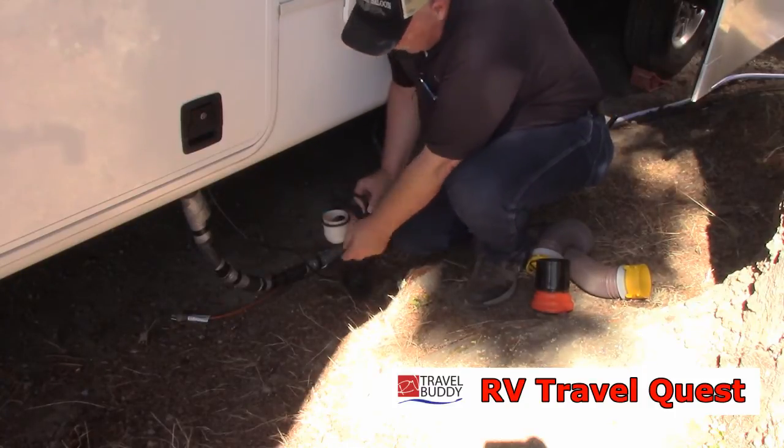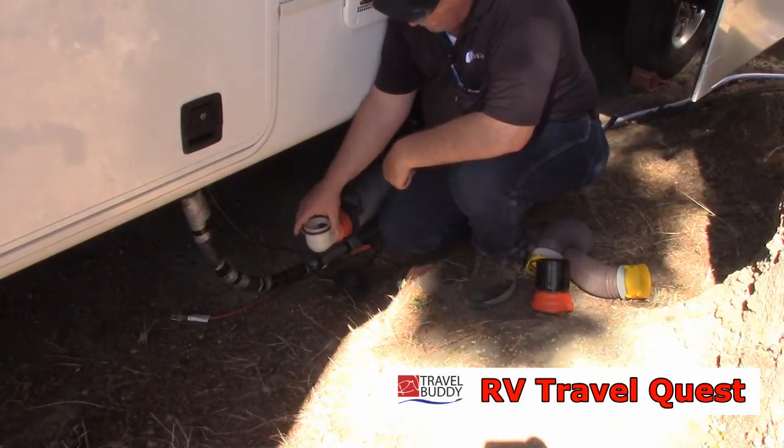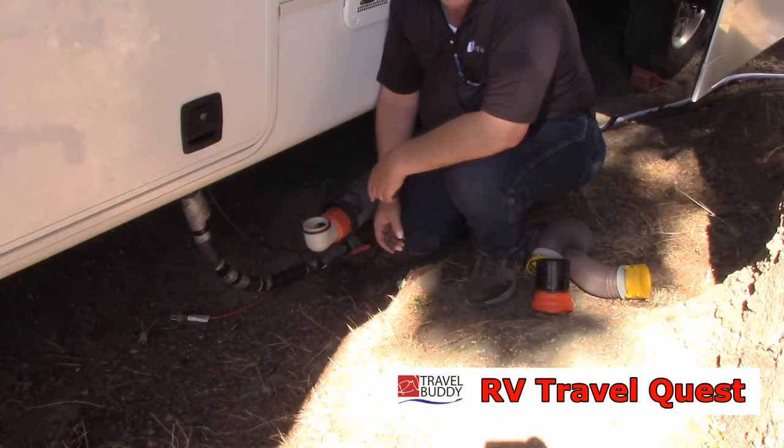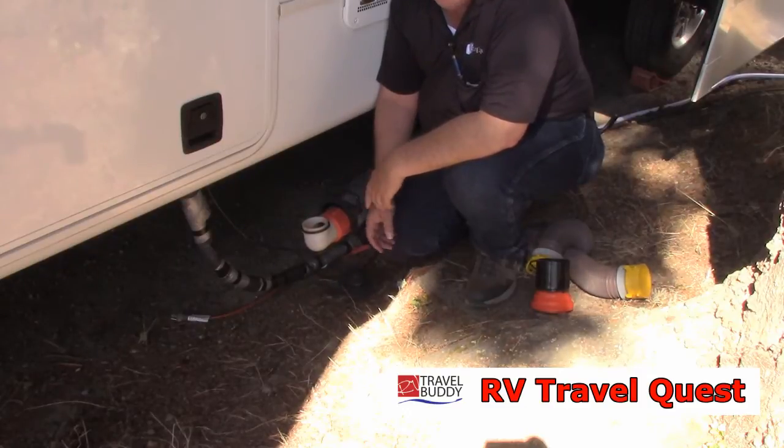The Montana uses the type of cap I told you about that you can't put an extension on, so this is where I'm going to put the extension and I'll show you how I did it.